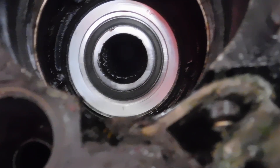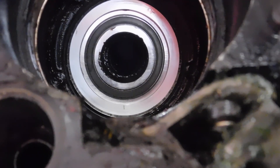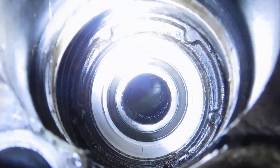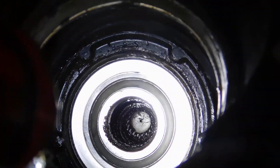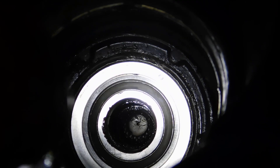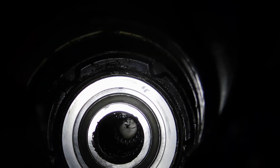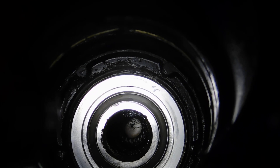We can look through there and see that the engine in the back is way off, unfortunately. You can look through there — the camera probably won't show it — but you'll have to lower the front of the engine maybe two inches to make it line up.